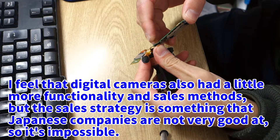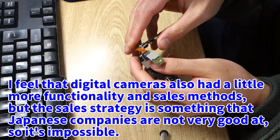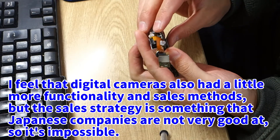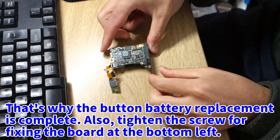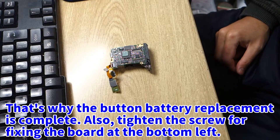I feel that digital cameras also needed a little more functionality and better sales methods, but sales strategy is something that Japanese companies are not very good at. Anyway, the button battery replacement is complete. Also, tighten the screw for fixing the board at the bottom left.